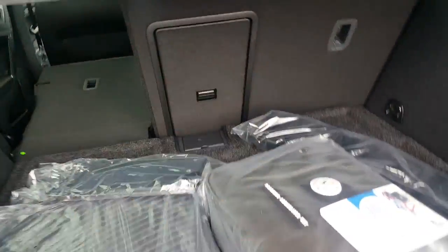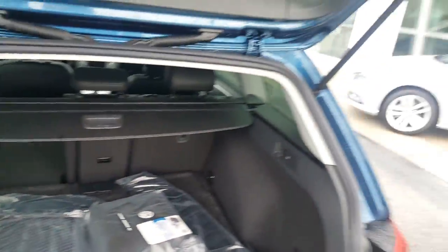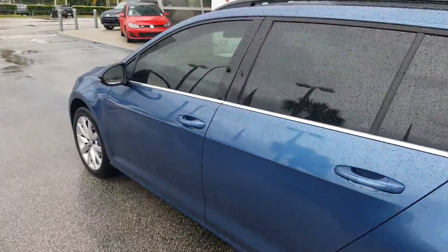This middle section can be put down as well, so if you need to put any fishing poles or anything like that, you can just put that down simply. There are all-weather mats, a roadside assistance kit, and an extra mat here so the trunk doesn't get dirty. It does have a backup camera which pops out of the Volkswagen emblem when you put it in reverse.